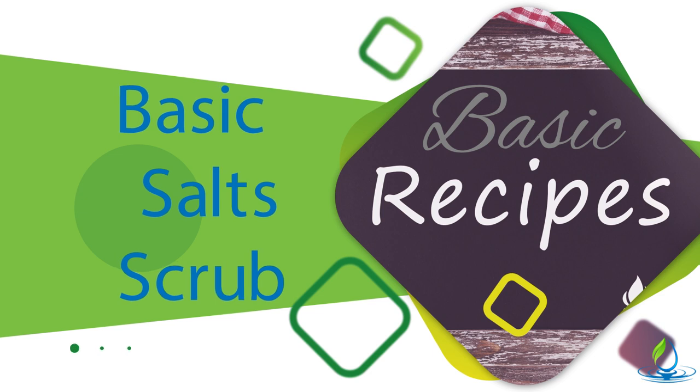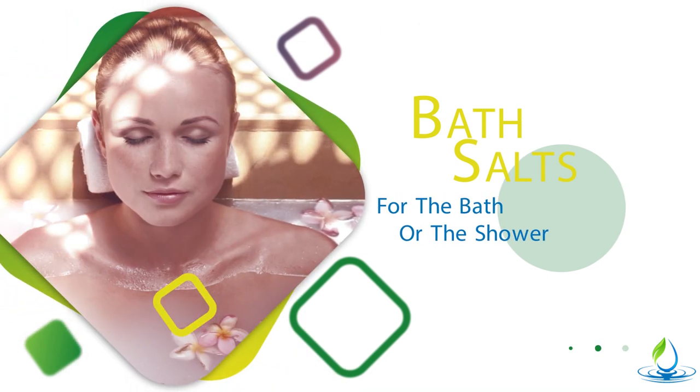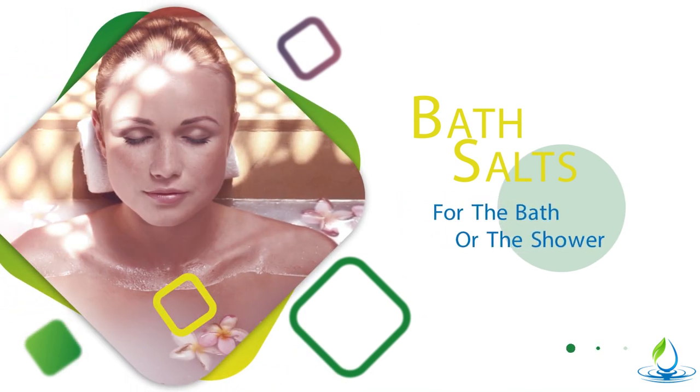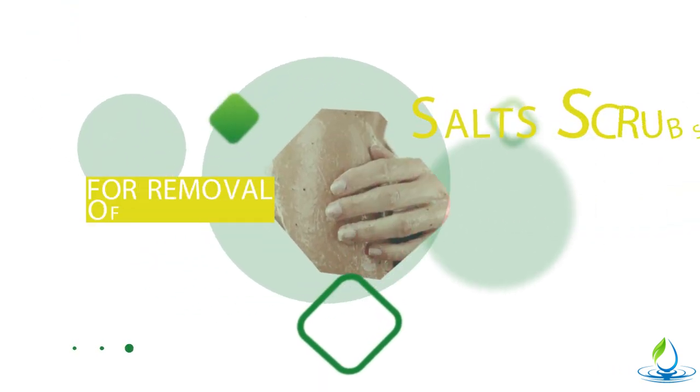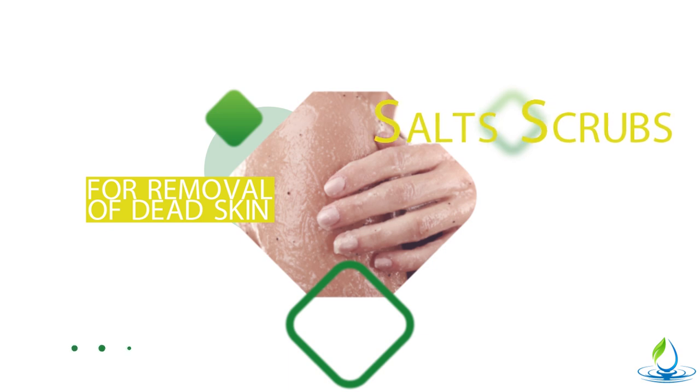Now some people, like I had the other one with bath salts that you need to soak in the bathtub — some people don't like taking baths. They would rather take a shower, so this is something you can use in the shower. I love salt scrubs because these are great for washing your body and getting those dead skin cells off, and it also helps to increase the circulation.